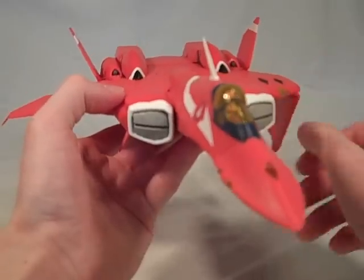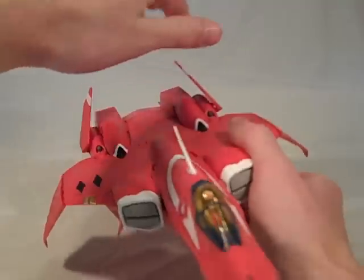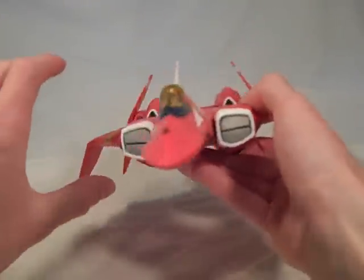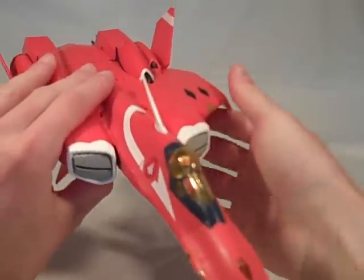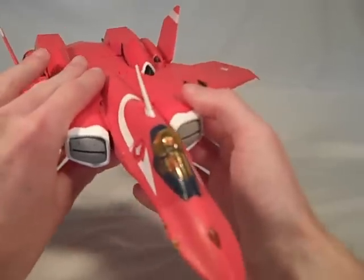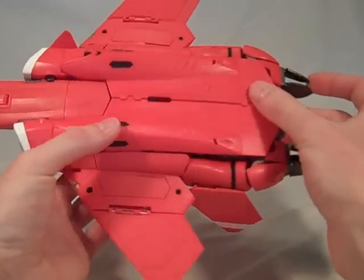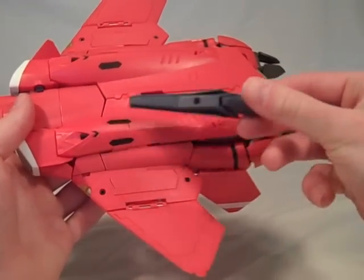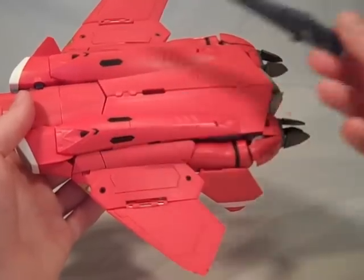And of course you can still do the high speed mode — looks pretty cool. And once again, this does feature the open redesigned canopy for the VF-22 as opposed to the YF-21 prototype, and the new dorsal plates which do not store the gun pods, but they're supposed to have them on the inside already, so use your imagination.